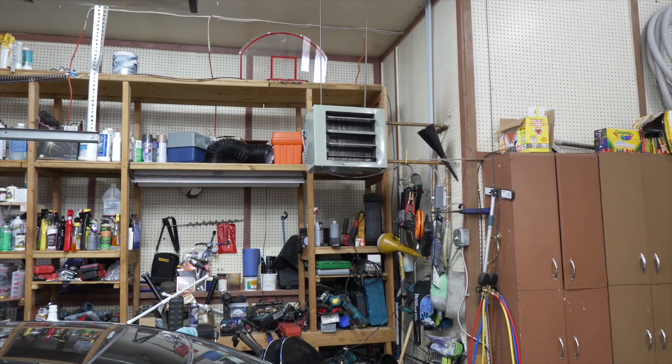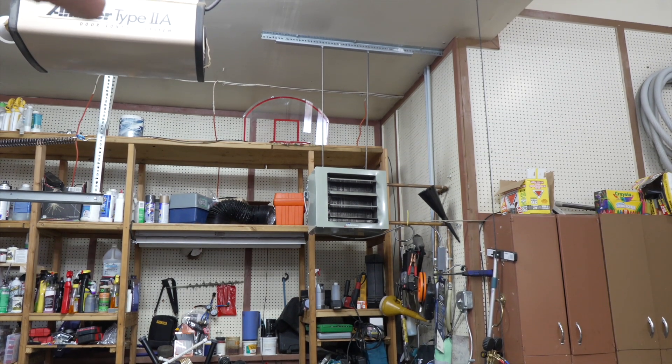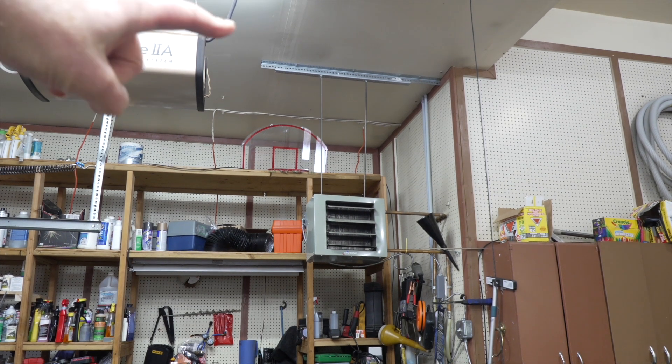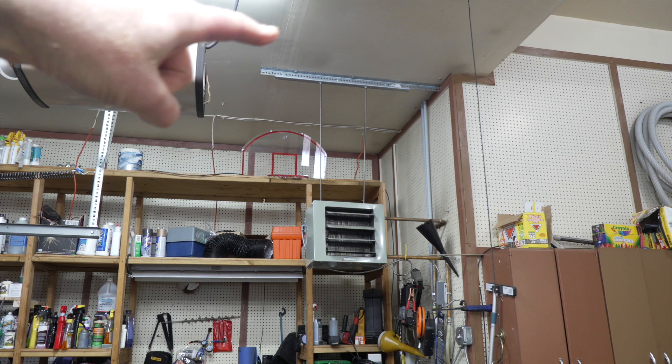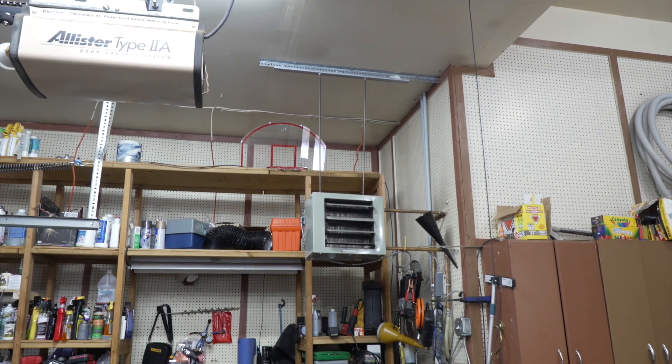What I first did was I attached some threaded rod up to the ceiling. I attached a couple of brackets up to the ceiling—you can see right up here—and then I attached some threaded rod and mounted it up there.